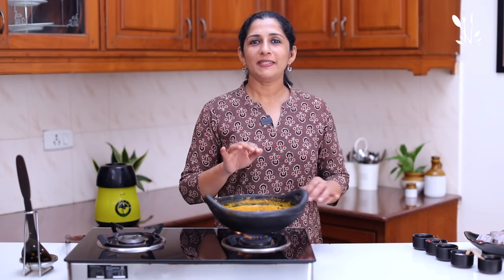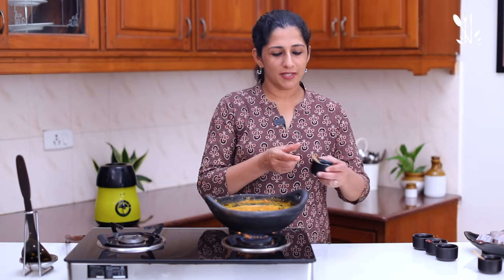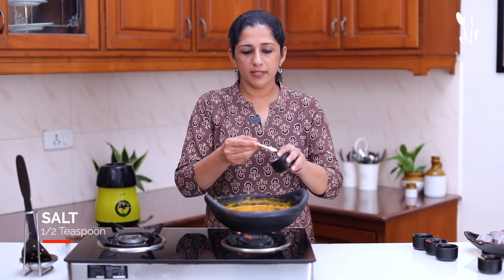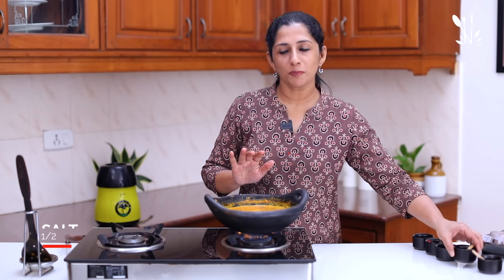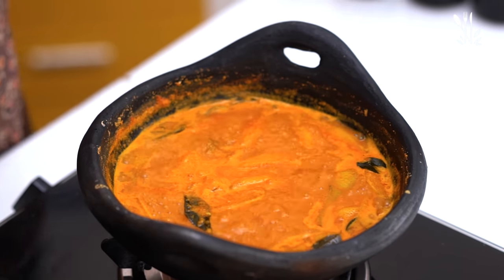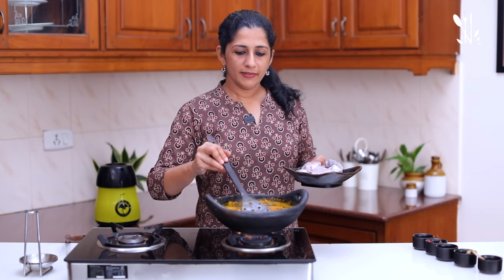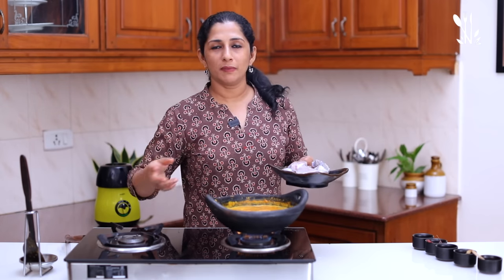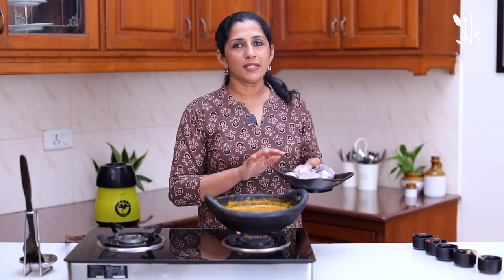Now I want to roll up 1 teaspoon. Add 1 teaspoon of salt. We have done this to make it. The meat is now made. What I have done is 8 kilos of meat. You can make any meat of your choice.